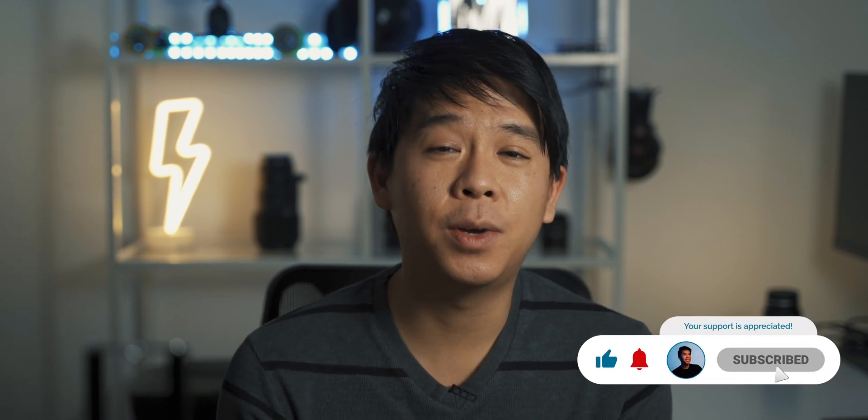Hello everyone, welcome to another video. My name is Mario So, and I create weekly content on videos similar to this one, as well as filmmaking, photography, gear reviews, and video editing tutorials. If that's something you're into, hit that subscribe button. If you're already subscribed, thank you so much for being here — it's great to see you again.